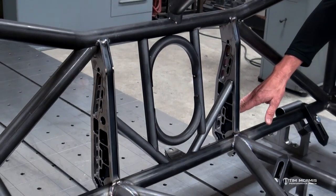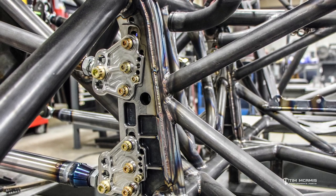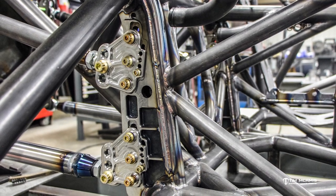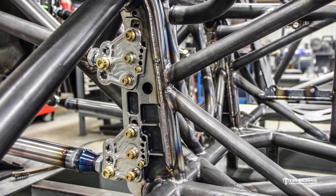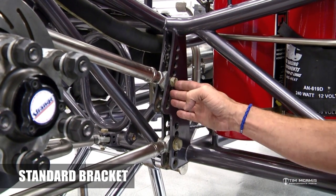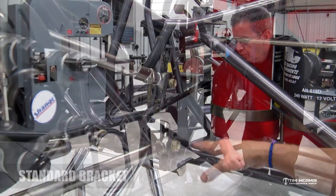And if we want to move a bar — like make a minor change in the lower bar angle — we can move that in 1/8 inch increments. So they'll move in 0.125 inch increments up or down, where before, with the static bracket, you'd have to move it one hole — from one hole to the next hole — and then adjust the ride height of the car up and down to get that bar angle that you want.